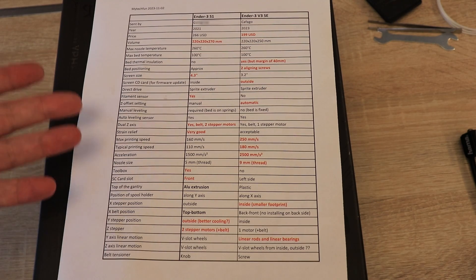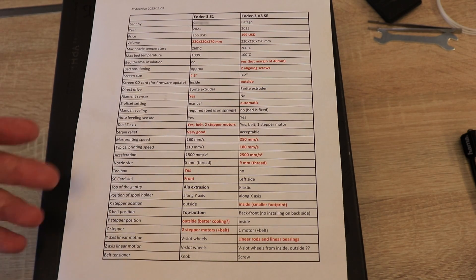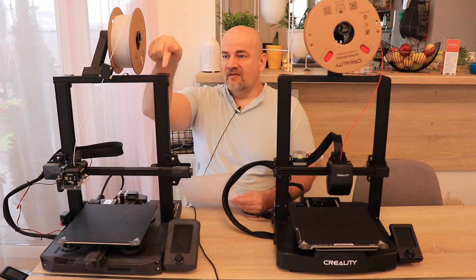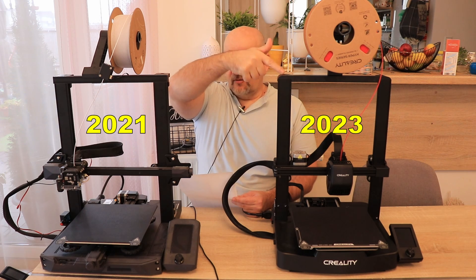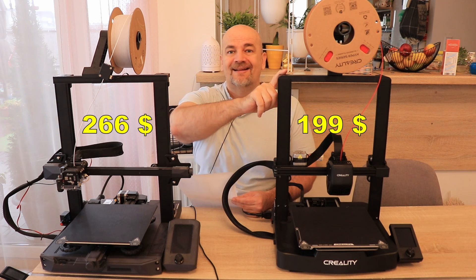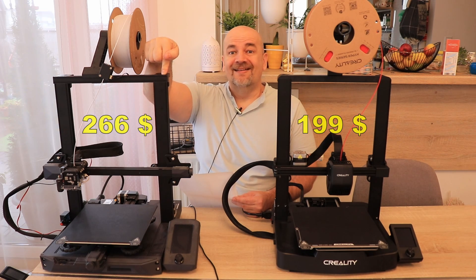This summary table you can download from my mytechfan.com website because I can update it if I get additional suggestions. This is a 2021 model and this is a 2023 model. The price of the newer model is $199 in the US currently and this one is $266.